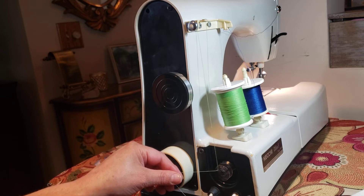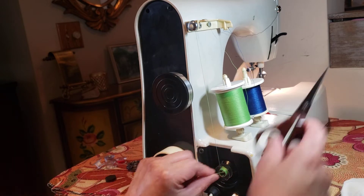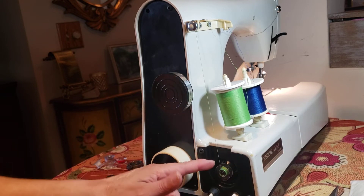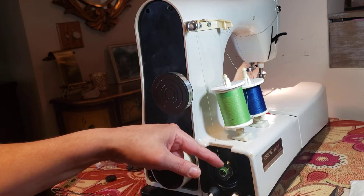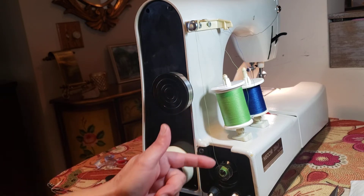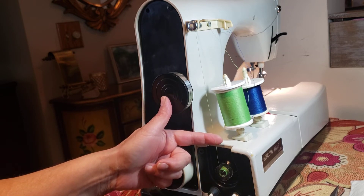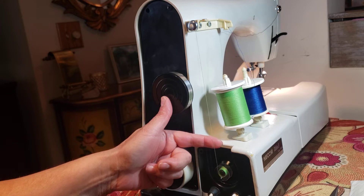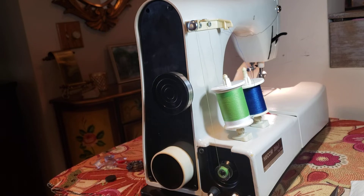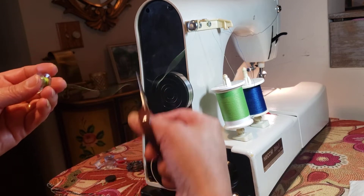Push down the bobbin winder and go - it's so fast! Now this little tail you cut after. If you see the bobbin is not filling uniformly, or it's more on one side than the other, you can help guide it with your finger. Now we have the thread cut and the bobbin is wound.